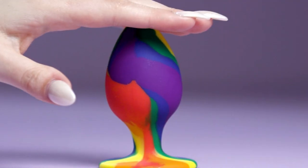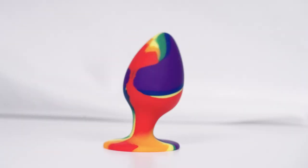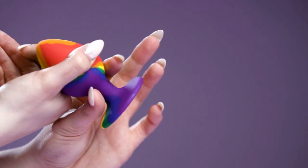Over the rainbow and under the sheets, let's go on a magical ride to Pleasureland. Made of soft, flexible silicone for easy insertion and comfort, the flange base doubles as a suction cup for hands-free play and easy removal.